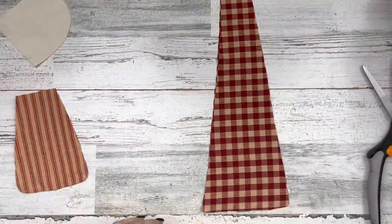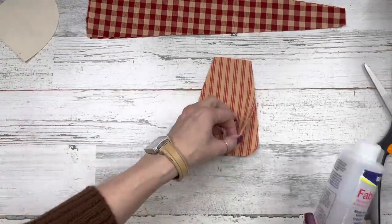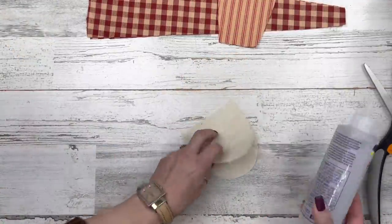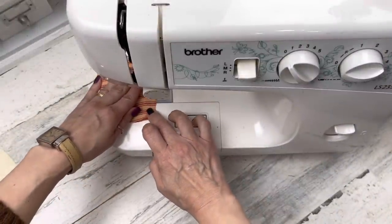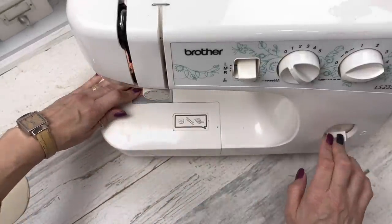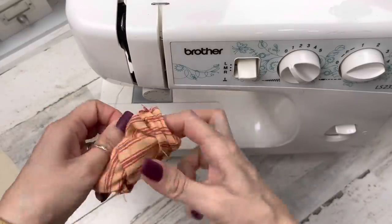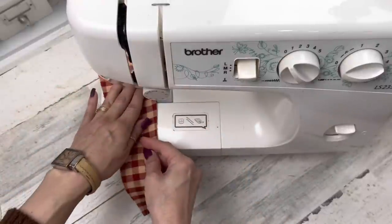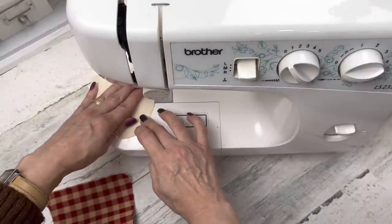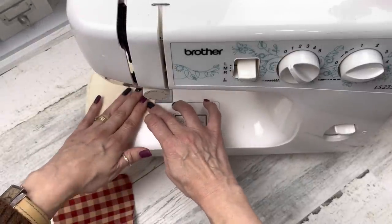Now we're going to work on the hat — it's a little different, we've got to do it in pieces. If you're a gluer, glue one side, one long side, then set that aside. For the Santa bag, glue all the way around leaving that top portion open. Then glue your head all the way around leaving that straight edge open. Those of us that sew will sew the bag all the way around, leaving that top straight edge open, and sew one side of the Santa hat. Then sewers sew around the head, leaving that straight edge open.